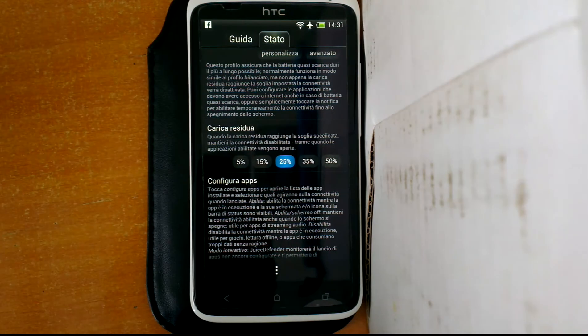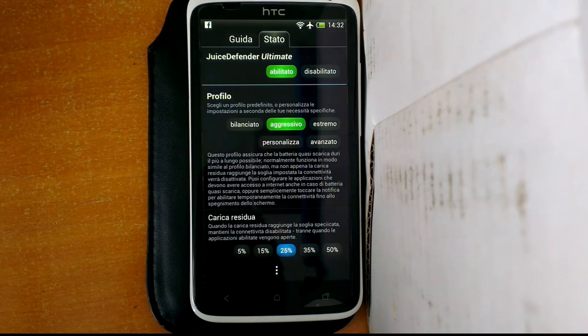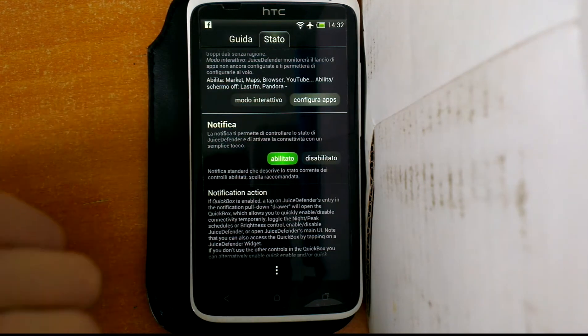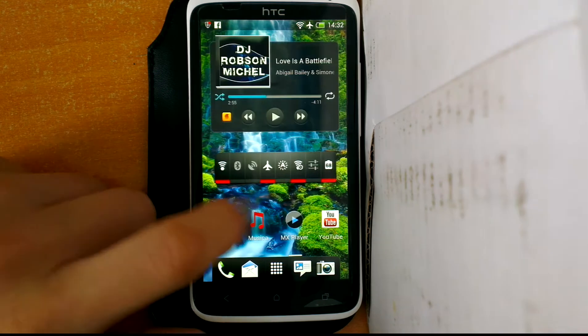You can switch into safe battery energy mode or something like that, and it's quite useful. I've been using this application for a week and I can say that it saves lots of battery.